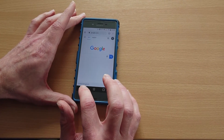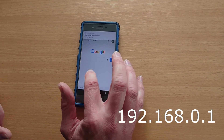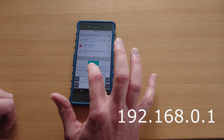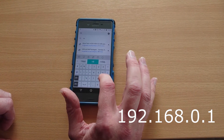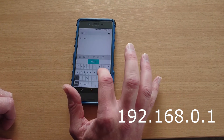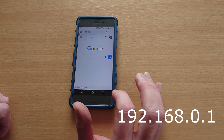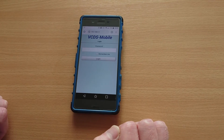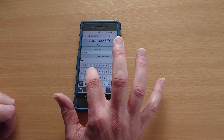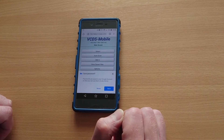Now if we open up a browser on the mobile device and go to the IP address of the HexNet, which is 192.168.0.1, it will then let us log in to the VCDS mobile page. Now we're on VCDS mobile — we can type in the password, which by default is the word 'password' in small letters, and now we've got access to VCDS mobile.